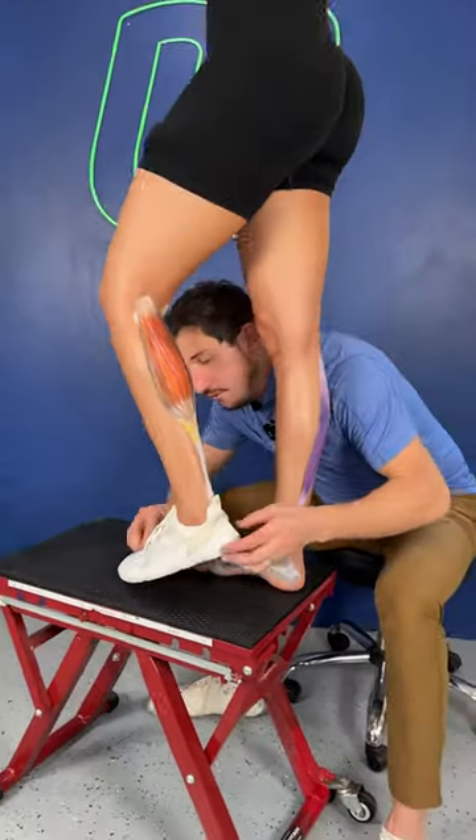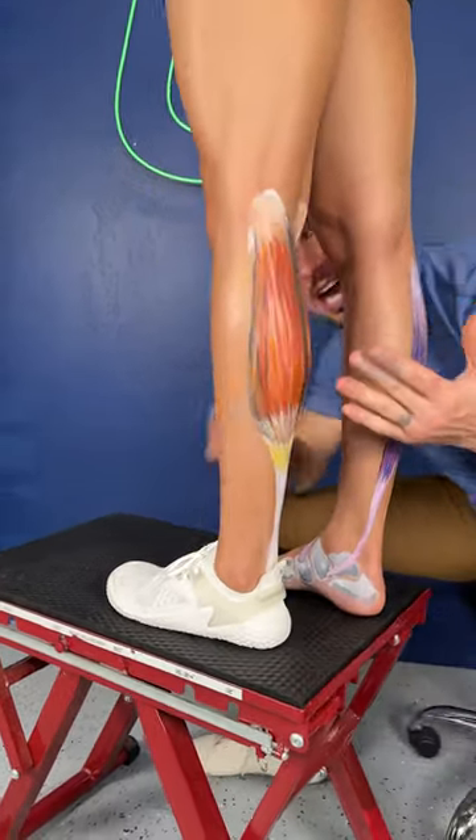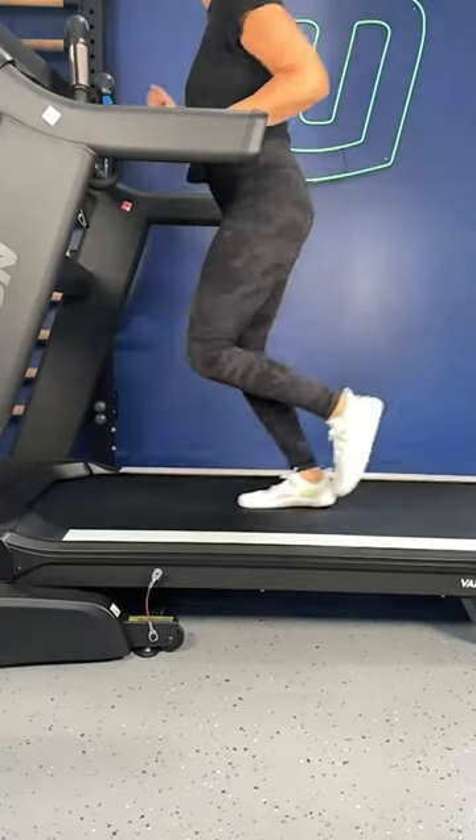However, when you forefoot strike or midfoot strike, your calf now becomes the primary decelerator.